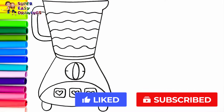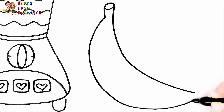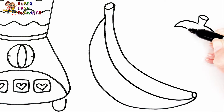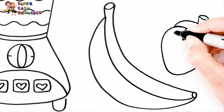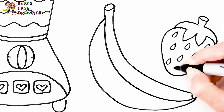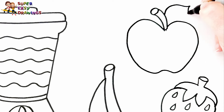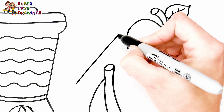Let's continue with a banana, a strawberry, an apple, and a slice of orange.